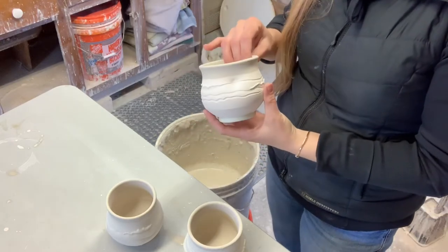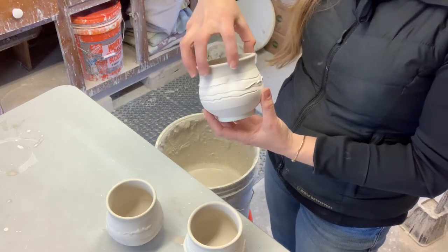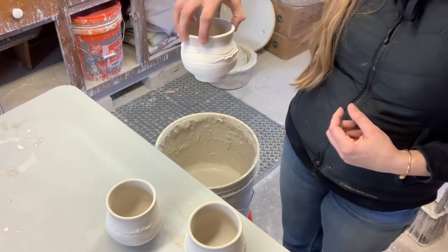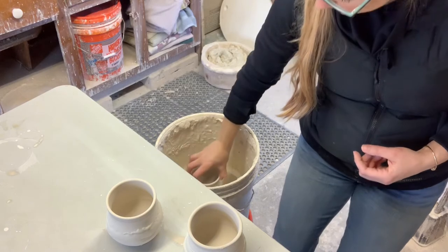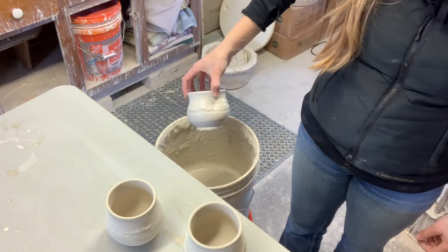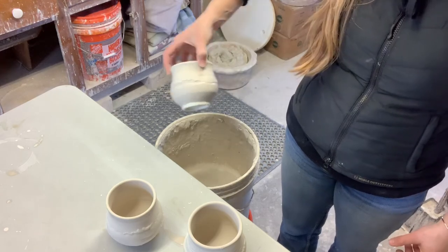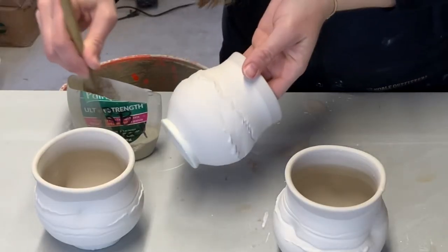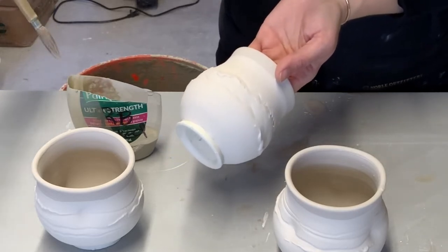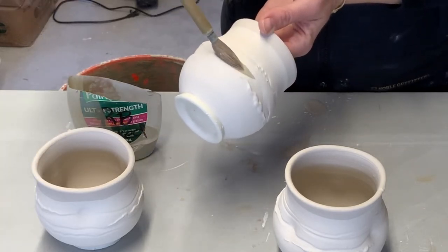Now that the interior is completely dry, I'm going to glaze the outside in a white satin glaze. I hold the rim and dunk it for about three seconds, then hold it up and let it finish dripping and set it down to dry. I want really good control, so I get all the excess glaze off and then add just a little swipe of color.